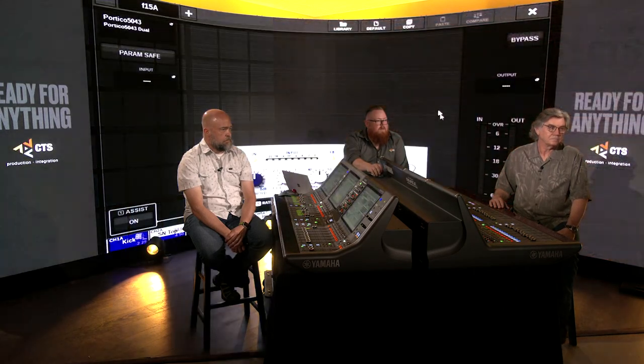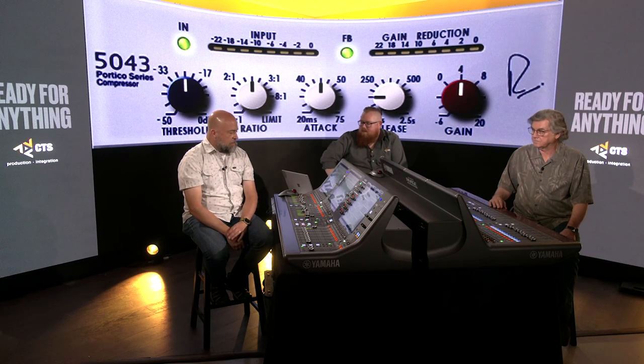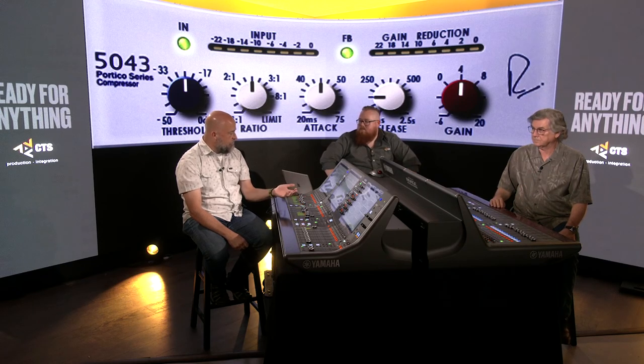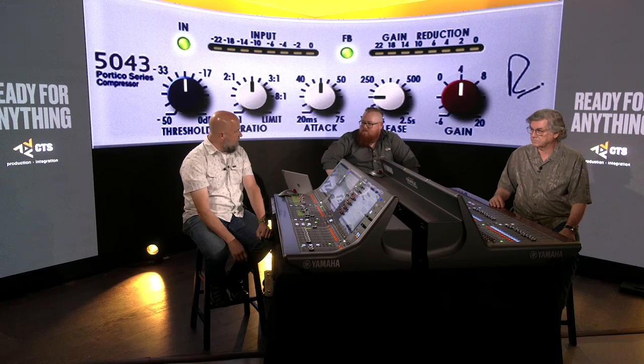Let's talk about the Rupert Neve Portico 5043 compressor. It's my go-to compressor for vocals, though I use it on acoustic instruments and electric guitars too. It does something amazing to the sound — and it actually sounds great even if you're not compressing, just having it in the chain because of the circuit being modeled. I don't know if 'beefing up' is exactly right, but everything sounds better when it's on. The compression sounds really natural.